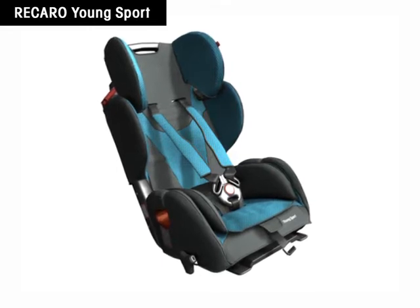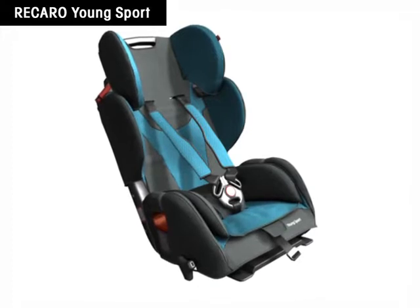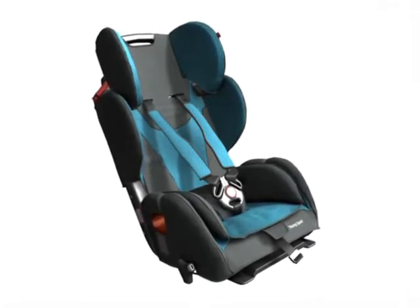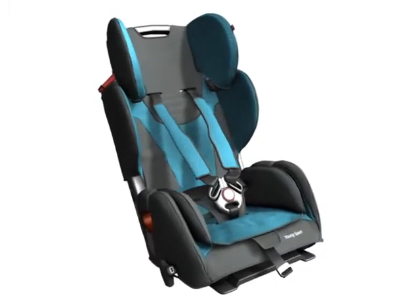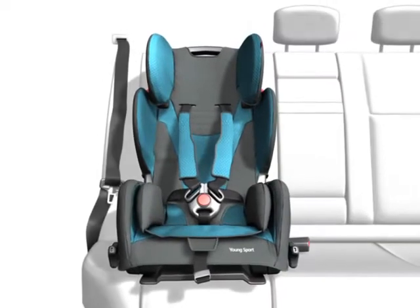Recaro Young Sport. Only the correctly installed child safety seat offers optimum protection for the little passenger. The mounting of Recaro Young Sport with a three-point safety belt is very simple.